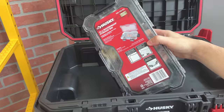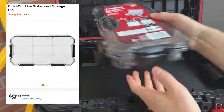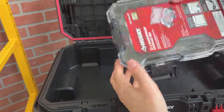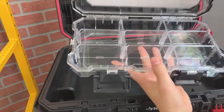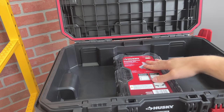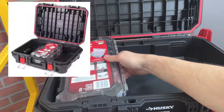Although it's not included, Husky does sell a compatible organizer at a pretty reasonable price. The four latches provide a waterproof seal, and on the inside there are several dividers to customize your setup. The molding of the box holds the bin perfectly in the center, and it can accommodate up to two of them.